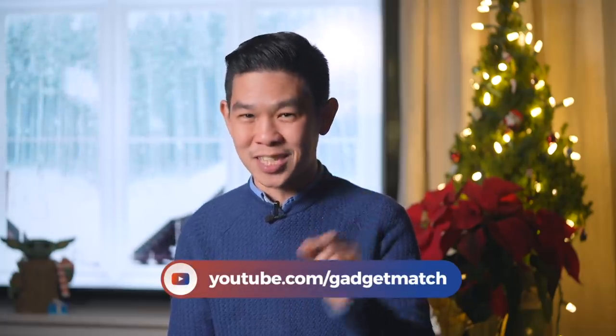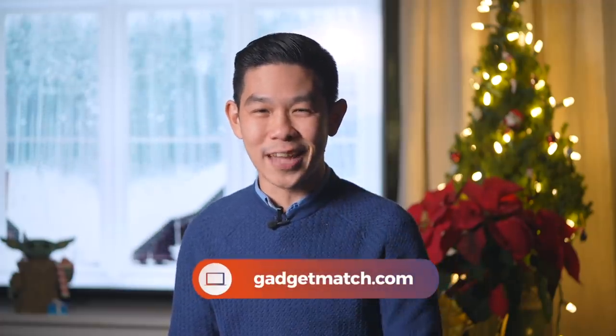And that was our AirPods Max review. I know the year is almost over, but we still have some videos in the bag waiting to be published, as well as several already lined up for 2021. You don't want to miss anything, so make sure you're subscribed to this YouTube channel. Go ahead and subscribe and click that bell notification so you get notified as soon as we upload. Follow me on social media for all the behind-the-scenes fun stuff. And as always, make Gadgetmatch.com your daily habit. Until the next video, I'm Michael Josh — happy holidays, everyone.